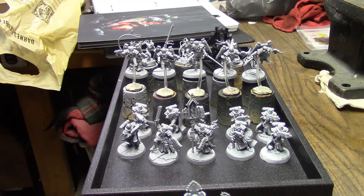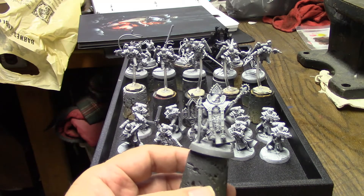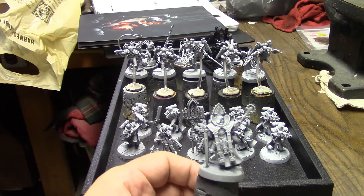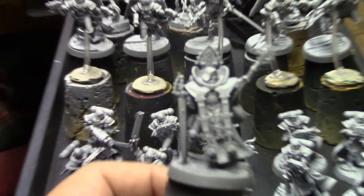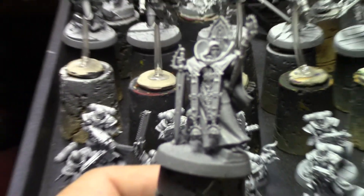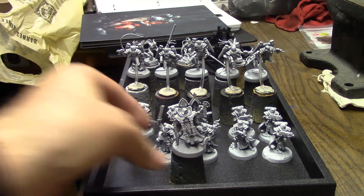I also did the zenithal priming on them a little bit differently too. I didn't use black — I went straight to gray for the base coat and then white for the 45-degree angle, instead of black undertones, gray midtones, and then white highlights like I normally do. I think what this is going to do is enable the detail and enable the paints to really stand out and really pop on these.